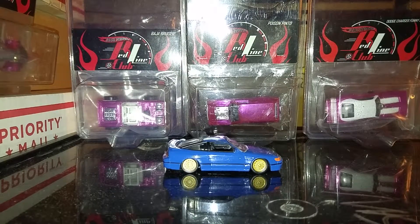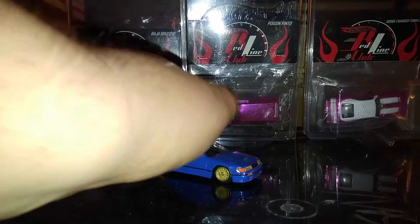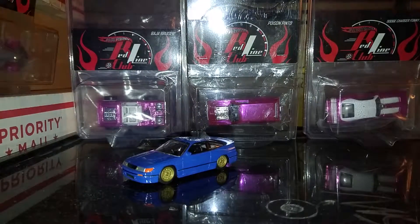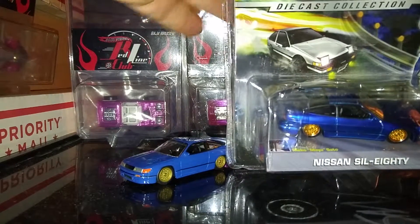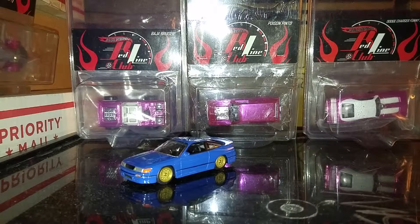What's up guys? Just a quick little video. This is a prototype that I picked up in Indianapolis and I'm going to crack open a regular one to show you guys the difference.